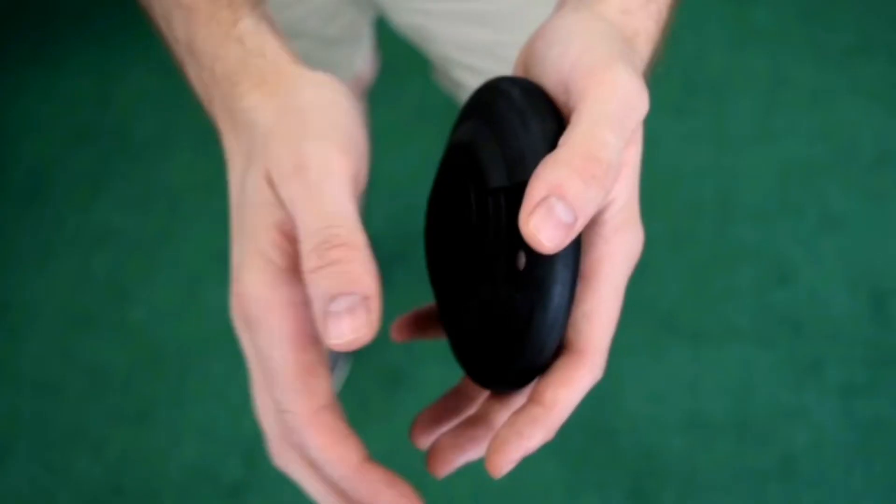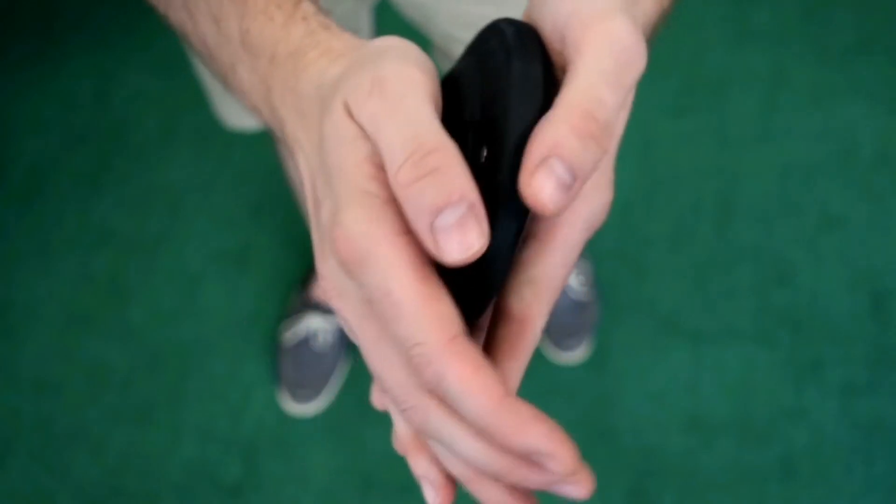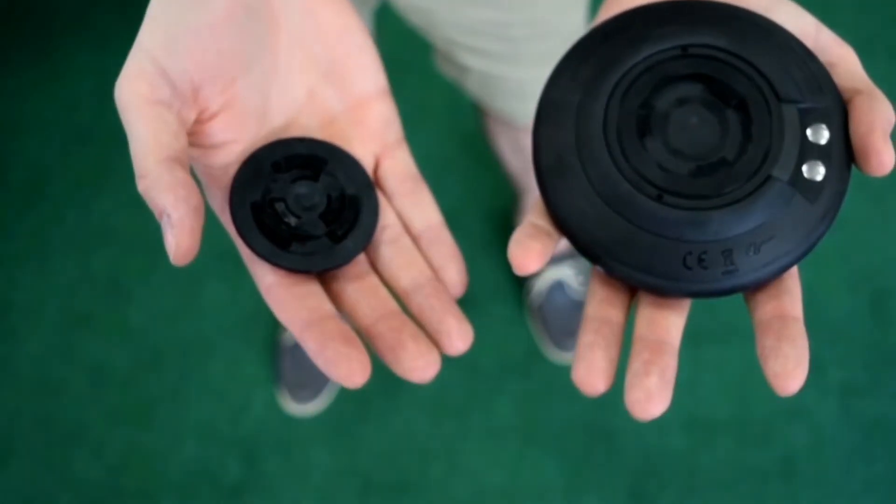To reattach, replace the Velcro lock at the back of the FitLite, apply pressure and twist a quarter turn until you hear it click.